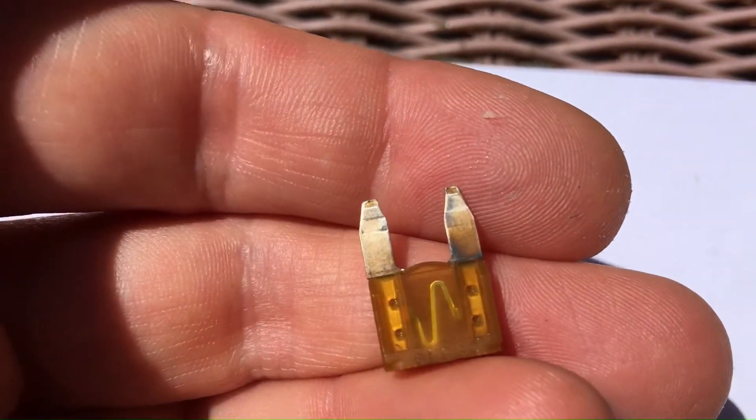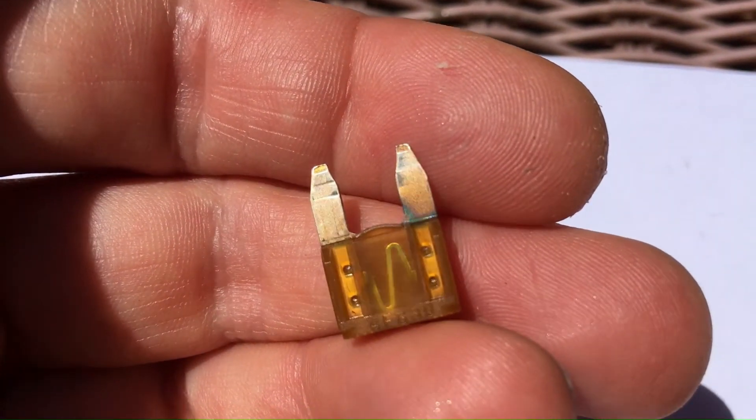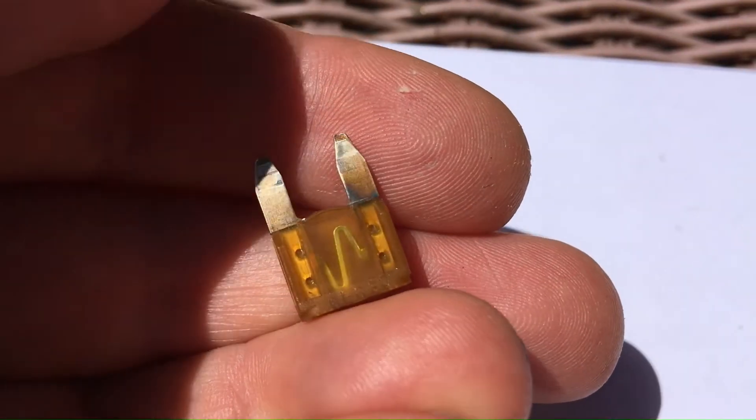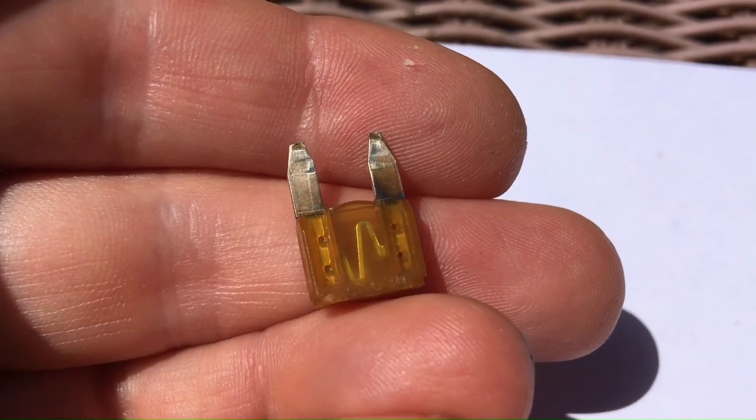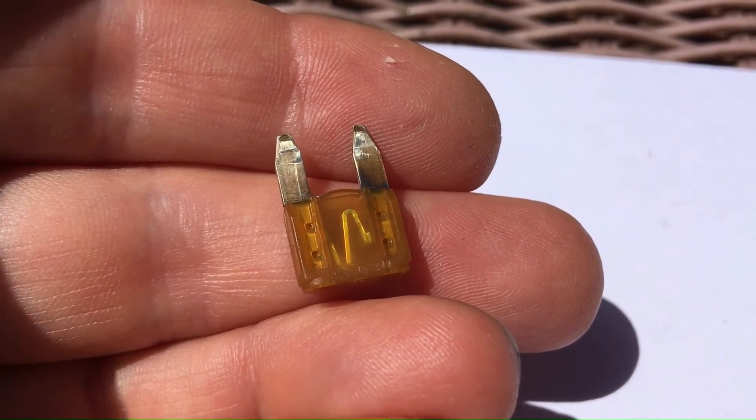You can see the metal connector in the plastic is still intact, but the prong is burnt. And I think that fuse went bad. Now we'll show you where the fuse is located.